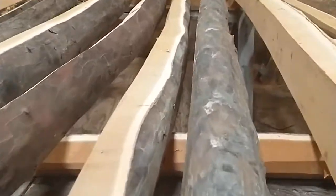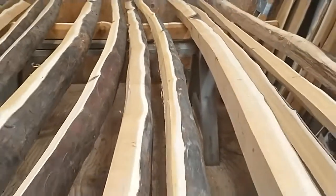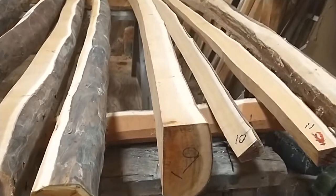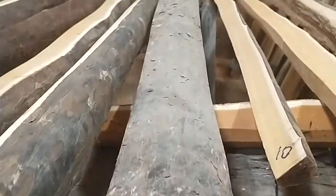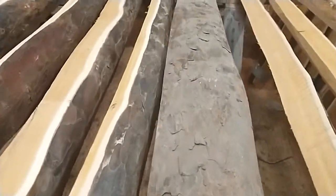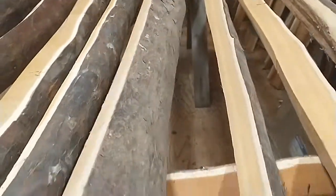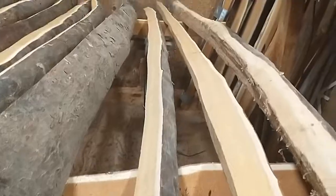Everything's long — everything's 79 to 80 inches. Number nine: deflex, nice and straight, really wide piece of wood, so it could be paddle bows in here, could be flat bows, lots of options. Nine, 79 inches.